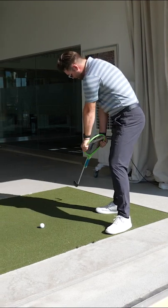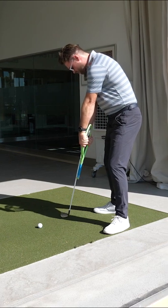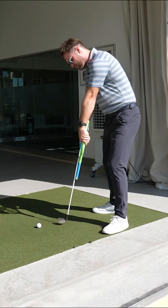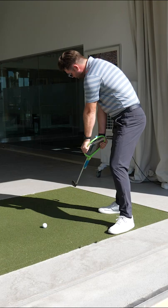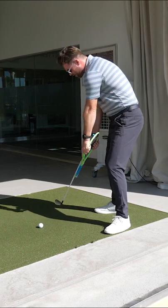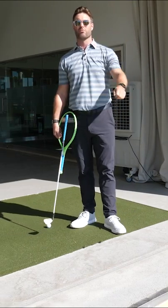I want you to feel that from here we're simply letting the weight of the club head work down, the wrist work down, and you can see naturally the club face squares up and the shaft steepens. We're always squaring the club face in a downforce rather than in a rotation, and that little tip will help you square the face and get much more consistent shots.